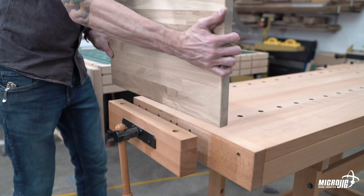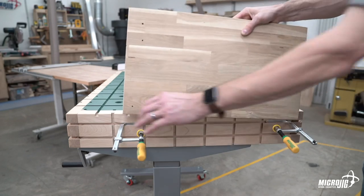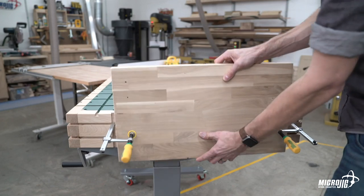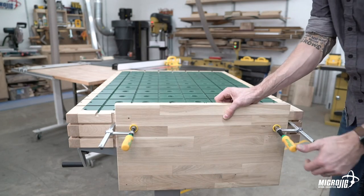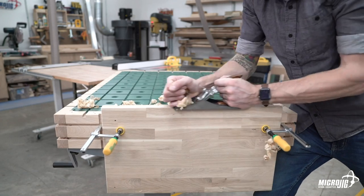One drawback of end vises is that the rods are in the center, limiting the size of the workpiece you can put in. The horizontal grooves on this bench's apron give you the functionality of an end vise by clamping from the side. This allows you to work with much larger stock, much more comfortably.